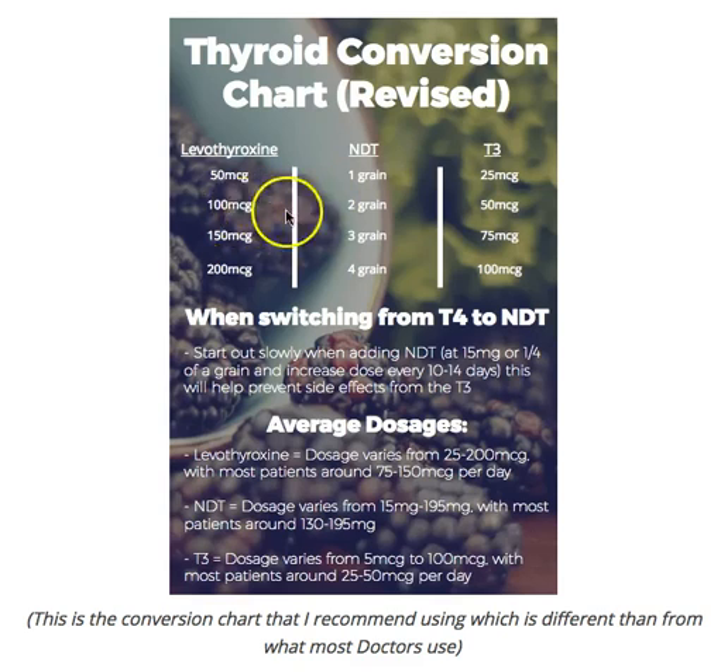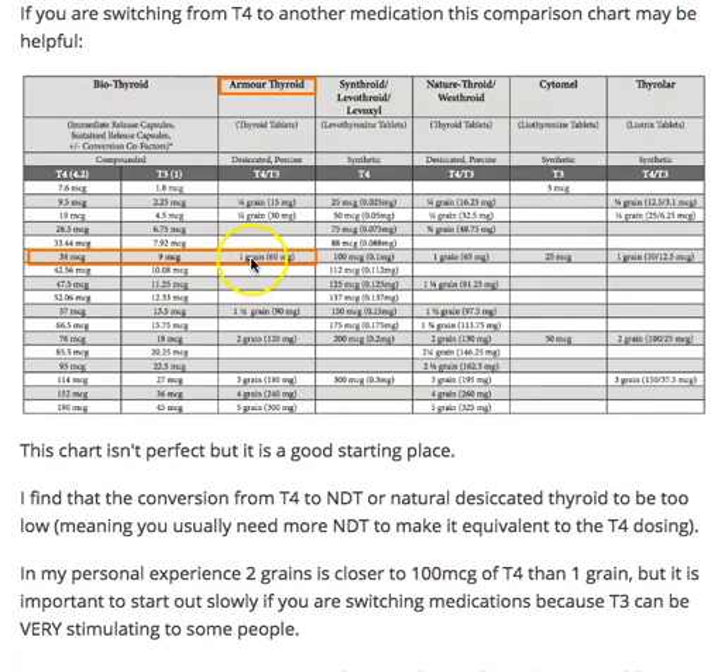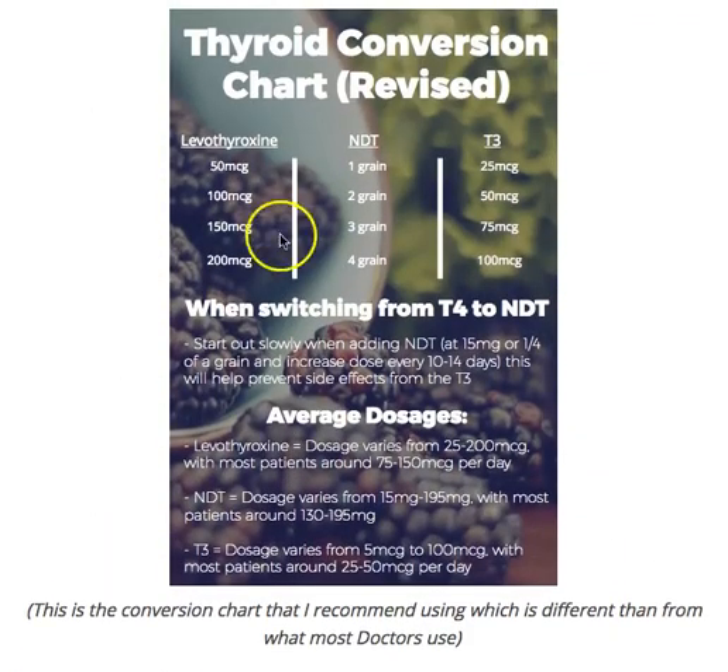Here's the big problem: on my chart, 100 micrograms is equivalent to two grains — not one. But on the conventional chart, one grain of natural desiccated thyroid is said to be equivalent to 100 micrograms of T4. That's what doctors are using. Remember, one grain of natural desiccated thyroid only has about 38 micrograms of T4 and about 9 micrograms of T3 in it. So you've gone from 100 micrograms of T4 down to 38 plus 9 of T3 — and then you wonder why you feel terrible.